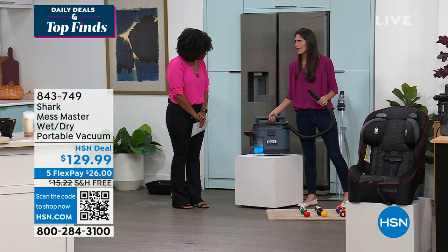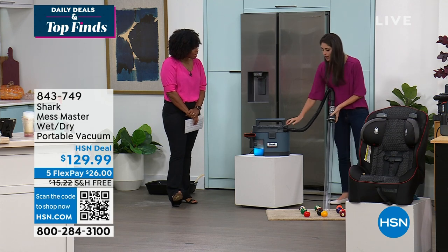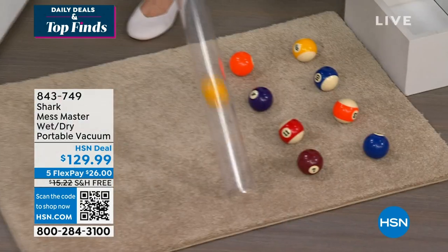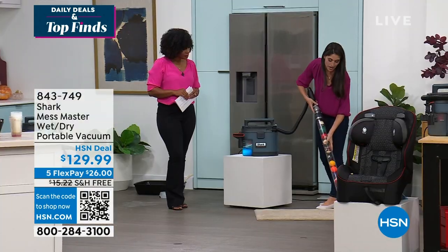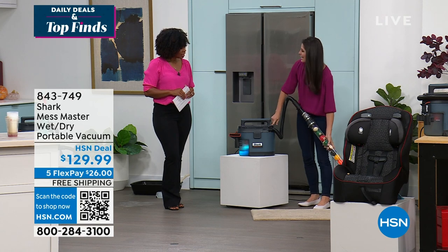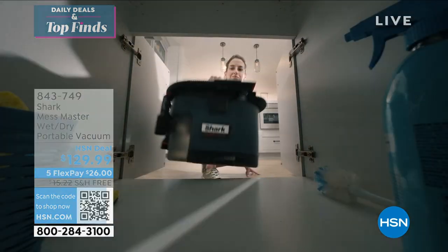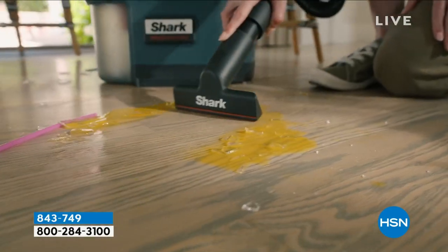It is Shark, so it has incredible suction capability. This only weighs 9.8 pounds — very lightweight — but even so, we do not skimp on suction ability. We call it no-loss suction technology. Just like with our vacuum cleaners, we're going to suck up not one, not fifteen billiard balls. What this shows is that inside the Mess Master we have a decentralized filter — normally when you have a lot of debris, you lose suction, but this is what full optimization looks like. With the Shark Mess Master, that's exactly what you're getting.